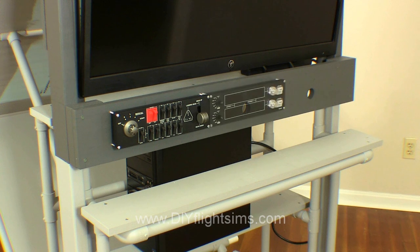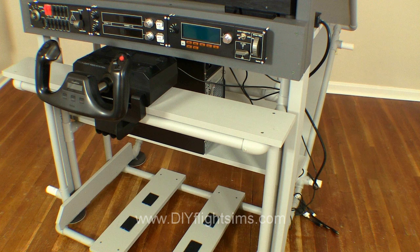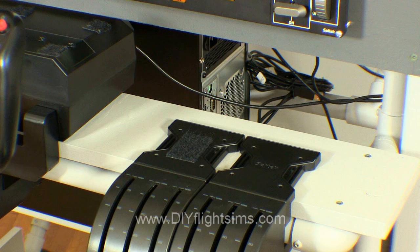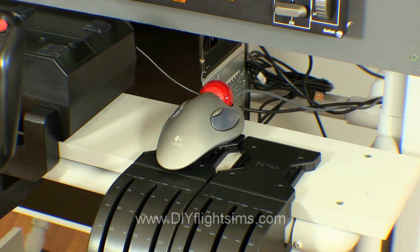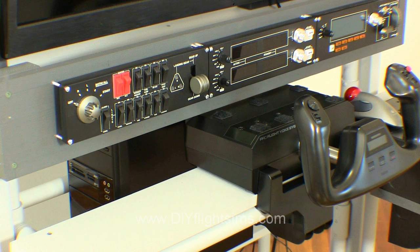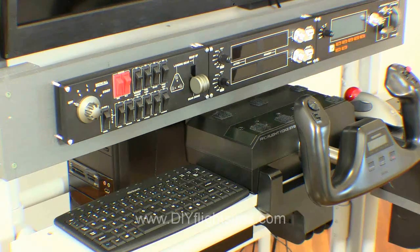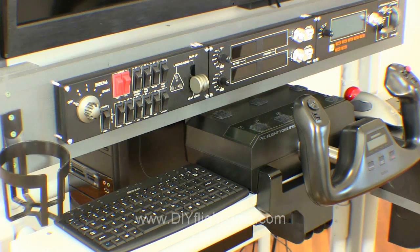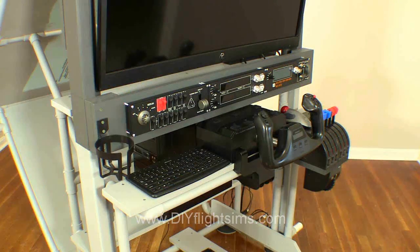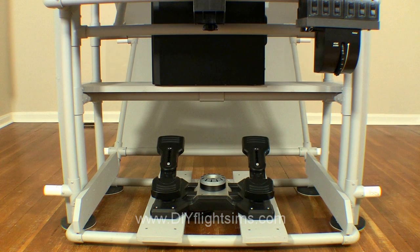Install the switch panels. Now you can add the yoke, and beside the yoke, the throttle quadrant. I have attached Velcro to the top of the throttle quadrant for the trackball mouse. There is enough room on the yoke housing for a mini keyboard, or it can go beside the yoke. And don't forget a drink holder. Attach the rudder pedals and add the speakers.